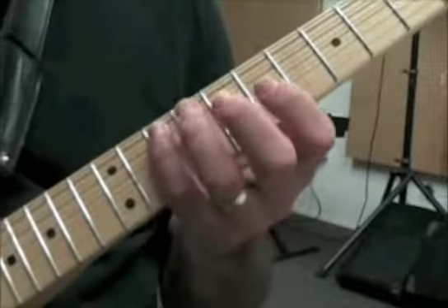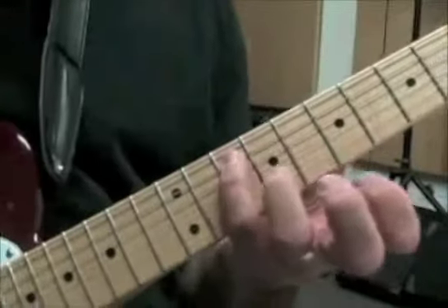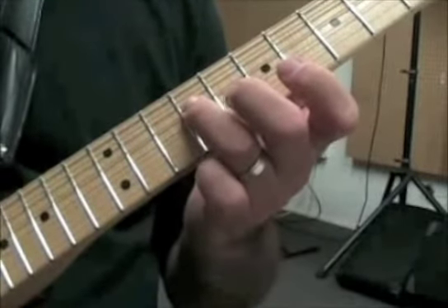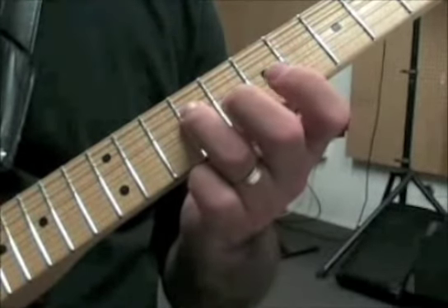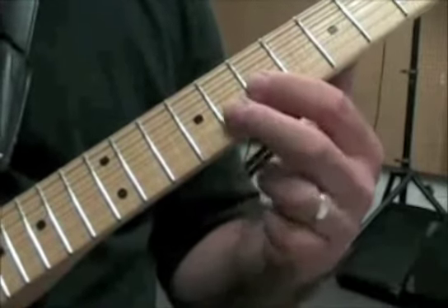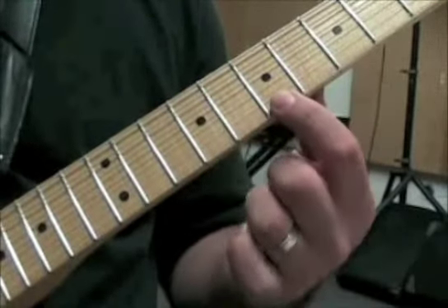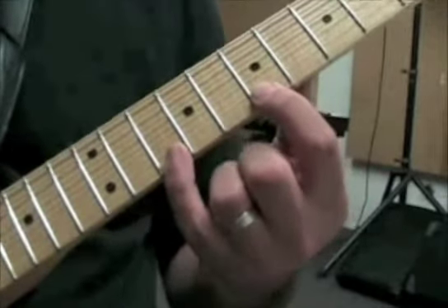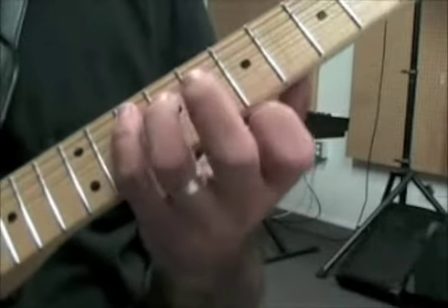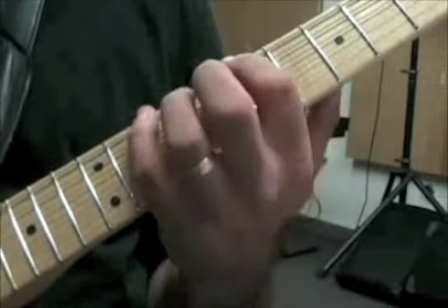Now the G major — this is actually going to be kind of like your open C shape down here. We're going to start on the 10th fret, 5th string — that right there is the G. Then we're going to be playing the 9th fret on the 4th string, the 7th fret on the 3rd string, the 8th fret on the 2nd string, and then 7 and 10 on the 1st string. Also, just for the sake of being complete, we have the 7th and 10th frets on the 6th string, below the root.